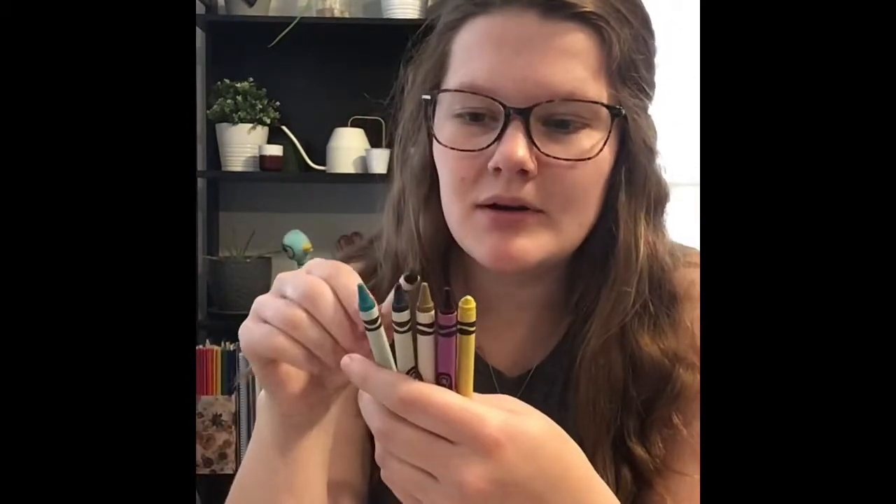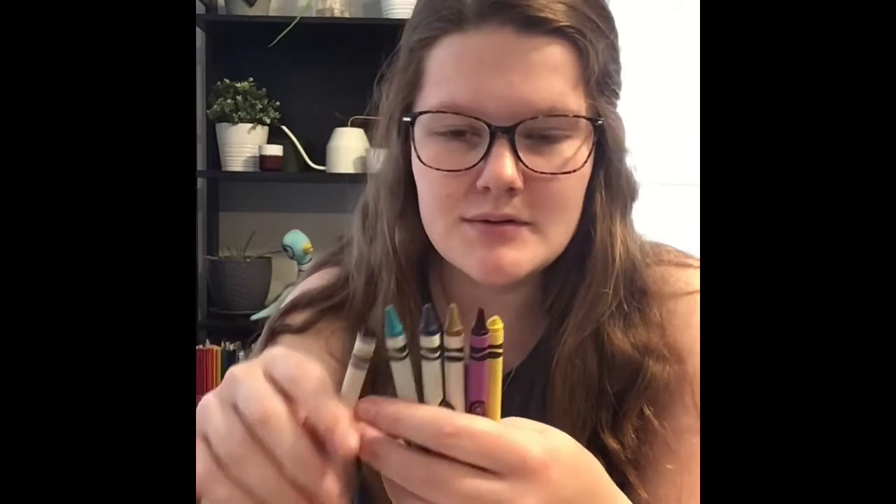The best thing about doing butterflies is that there are so many different kinds of butterflies and so many different colors. So I just chose some colors that I thought go well together. I have yellow and purple, I have a gold crayon, and then I have a couple different blues. But I'm going to start with my black crayon, because that's what I'm going to do the outlines with first.